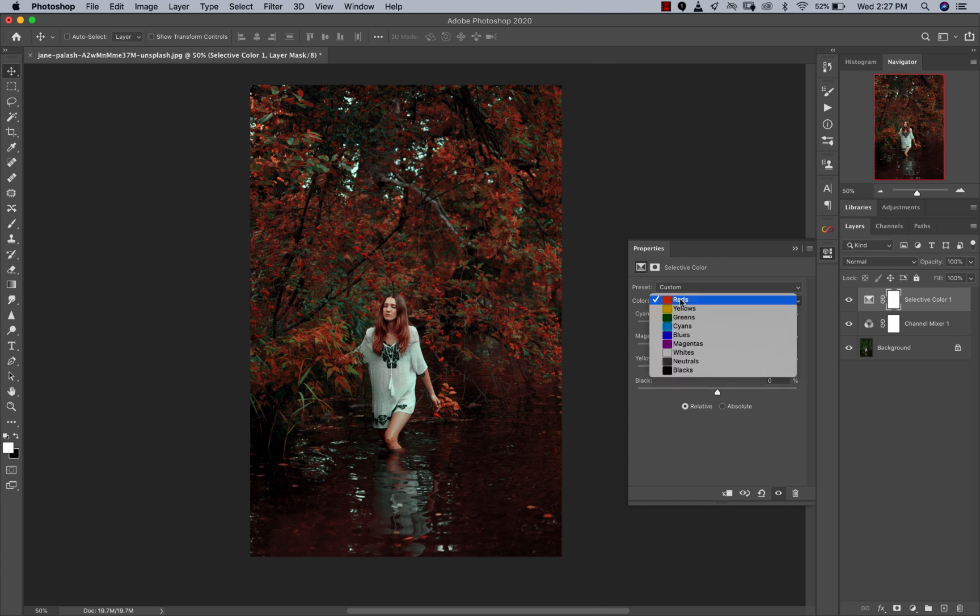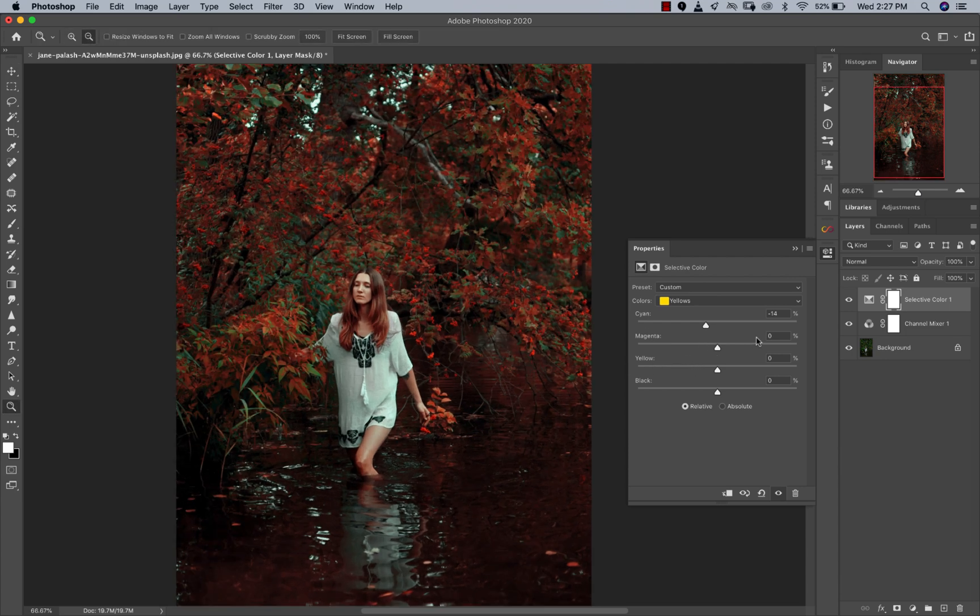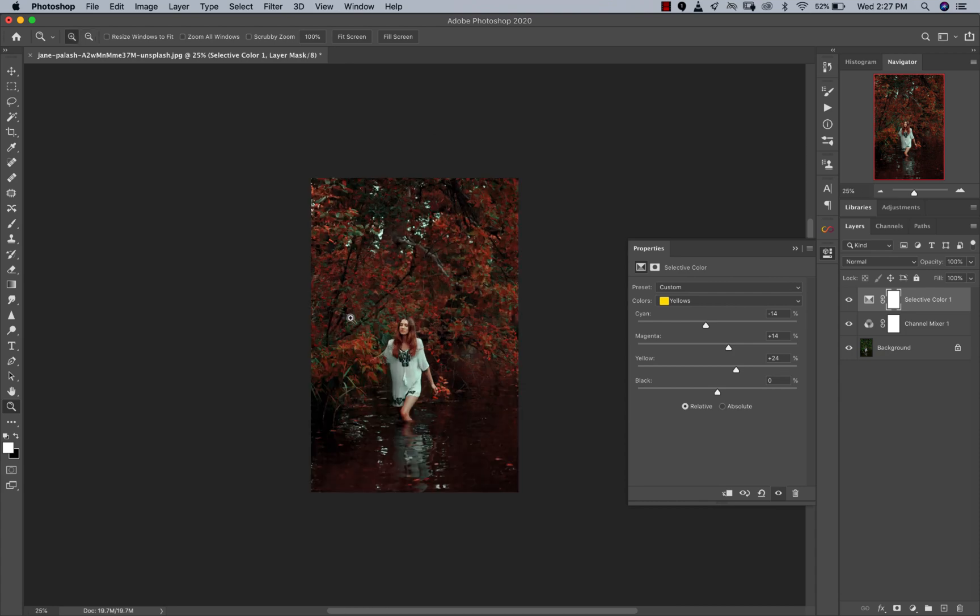The next thing I'm going to do is go to my yellows. For my yellows I'll add some reds to that too, and this time I'll also go the other way and add some greens — but nothing too much. I'll also add some more yellows to my yellows again, somewhere around here is fine.